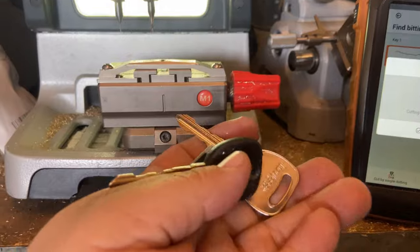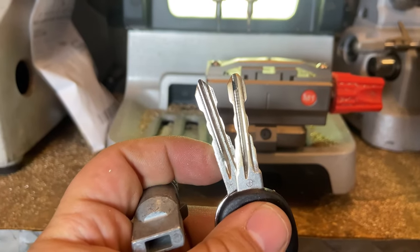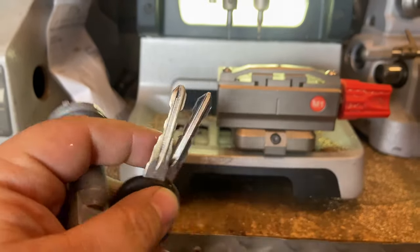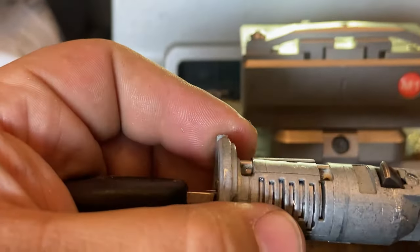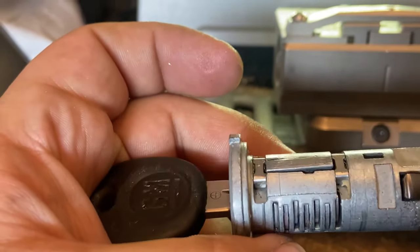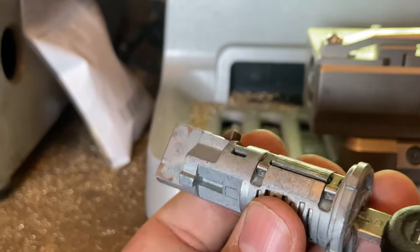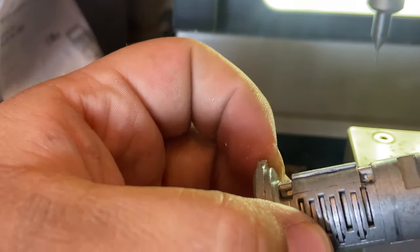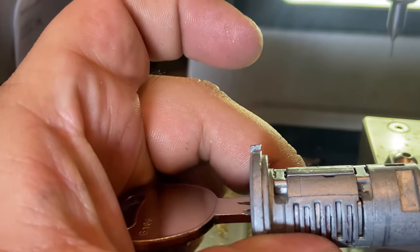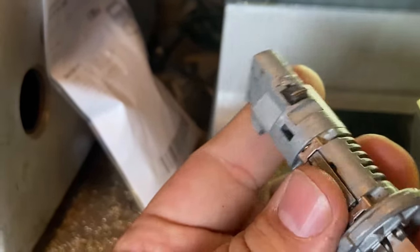Here we have both of our keys - the new key and the old key. You guys can see the difference; you can see how worn out the old key is. We're going to try them out and see how far the sidebar retracts. On the old key it kind of sticks up on the right-hand side and doesn't flush correctly. Now let's try the new key - as soon as you put the key in, it's automatically flush, the whole sidebar is down evenly. It's fully retracted, which means it's working and we can install it back.